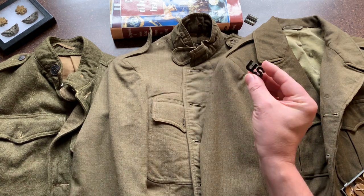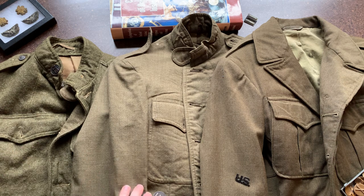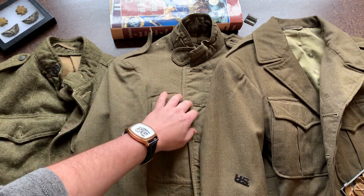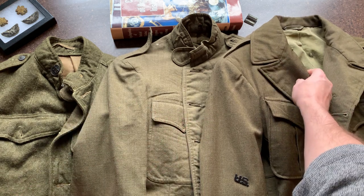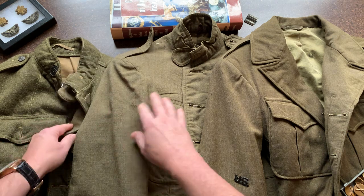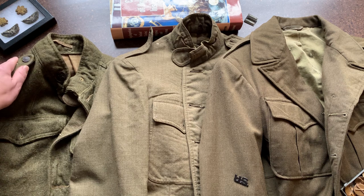Officers have these cutout special devices and enlisted men have the disc. The next distinction when identifying collar insignia is the era — World War I through World War II. In World War I, the uniforms had a high collar style. After the war in the 1920s, they moved to open collar style uniforms, and there was a period when they altered World War I jackets to the post-war style. In World War I, insignia and buttons were subdued — blackened, enameled, or with a black or brown finish. They weren't shiny.